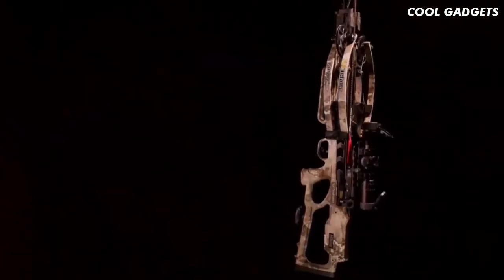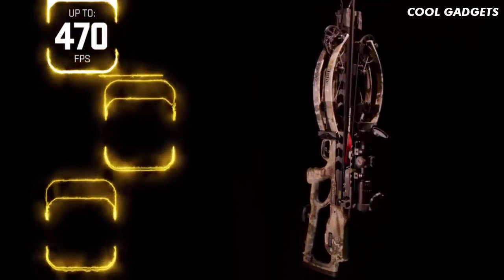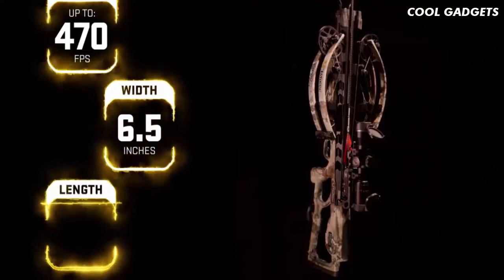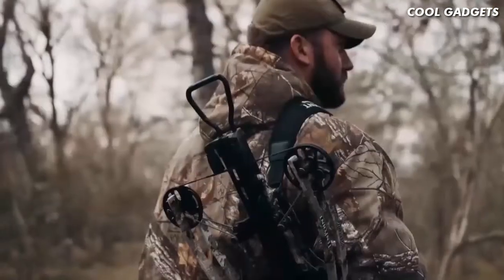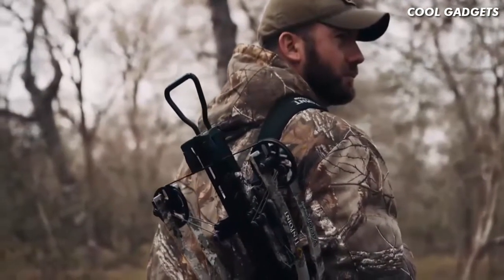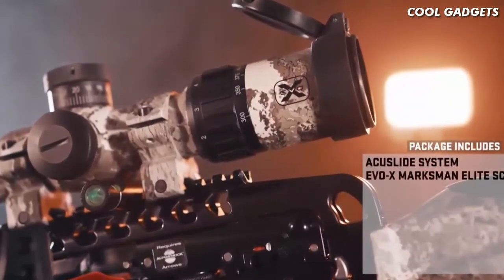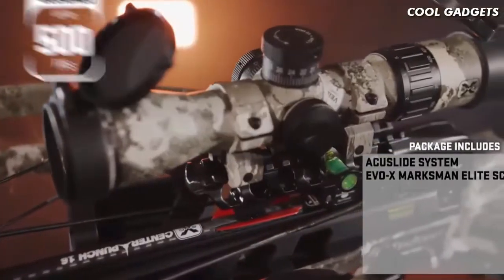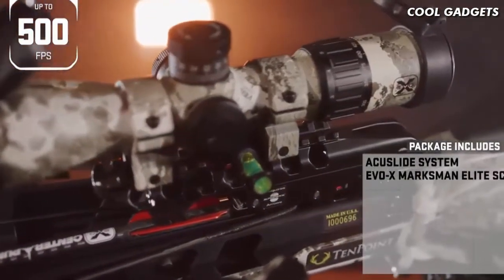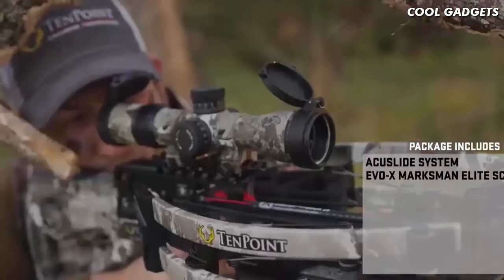When it's all said and done, the Vapor RS470 shoots up to a supercharged 470 feet per second and measures only 6.5 inches wide and 31 inches long. The crossbow is available in two finishes: Veil Alpine or Graphite Gray. The Vapor RS470 includes the most complete hunting package on the market, including the AccuSlide system and the Marksman Elite scope — the brightest and most accurate variable speed crossbow scope, designed for crossbows shooting up to 500 feet per second, with micro-adjustable external turrets for windage and elevation accurate out to 100 yards.